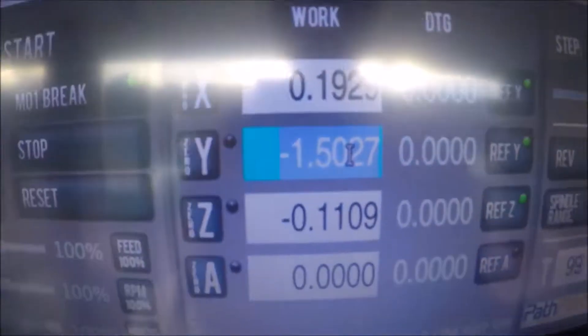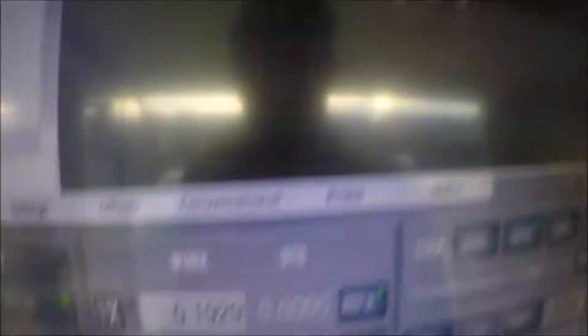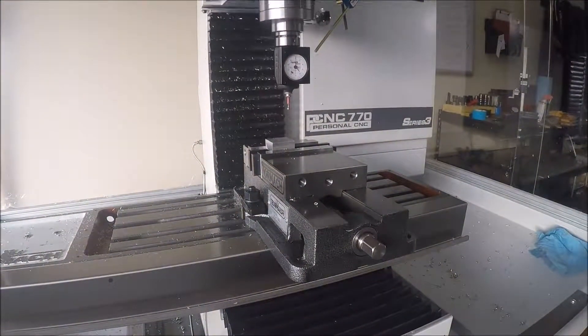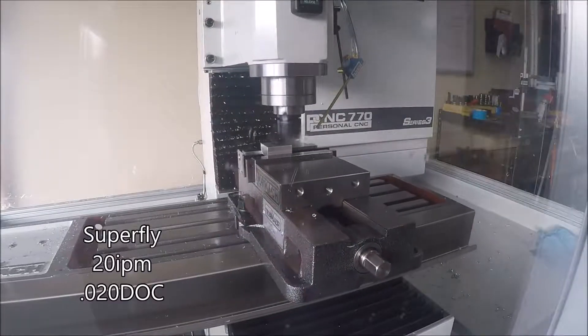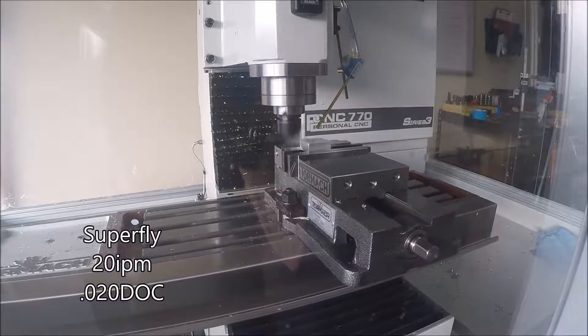Here I am starting the second part, getting everything zeroed out correctly this time. As you can see it should be 1.5 inches for that whole length of stock and it was fairly close. Here's the Superfly decking everything off.